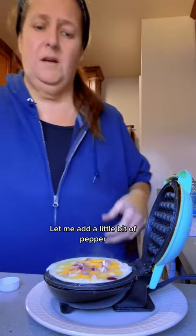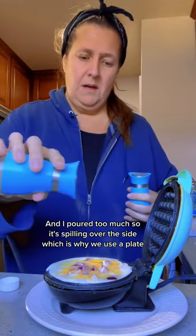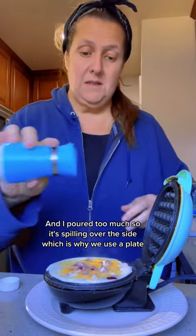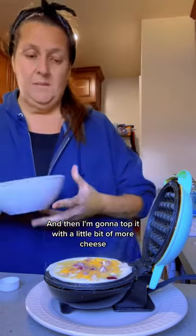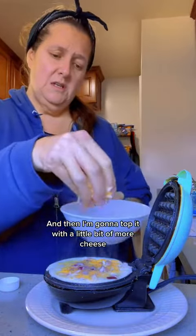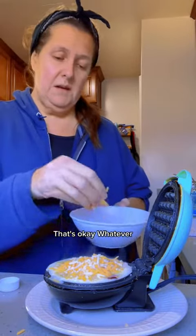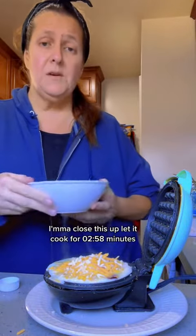Let me add a little bit of pepper — I poured too much so it's spilling over the side, which is why we use a plate. Then I'm going to top it with a little bit more cheese, which means it's going to spill everywhere even more. That's okay, whatever. I'm going to close this up.